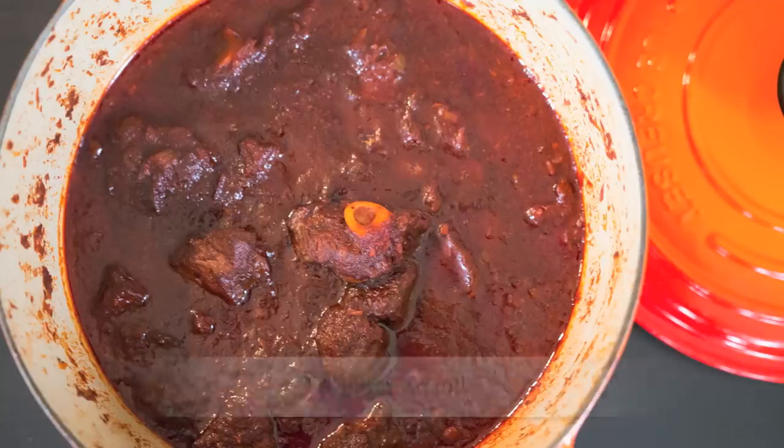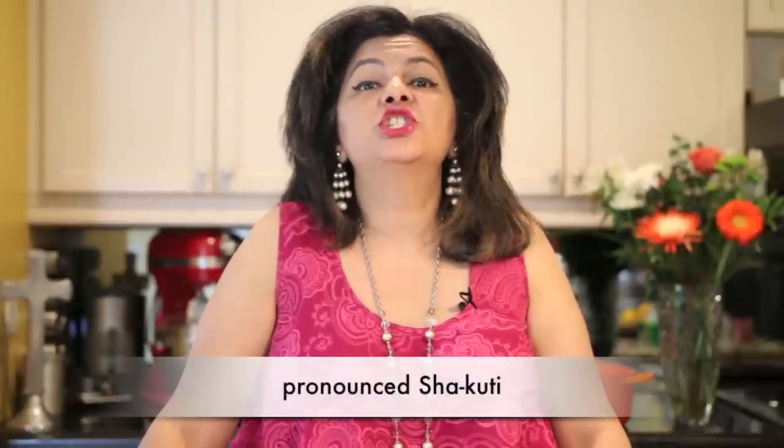Today I'm embracing my Goan heritage on Cravings Food Adventures and making a delicious mutton shakuti. Hi everyone, I'm Karen Ahmed, and although it is spelt with an X, it's pronounced shakuti.